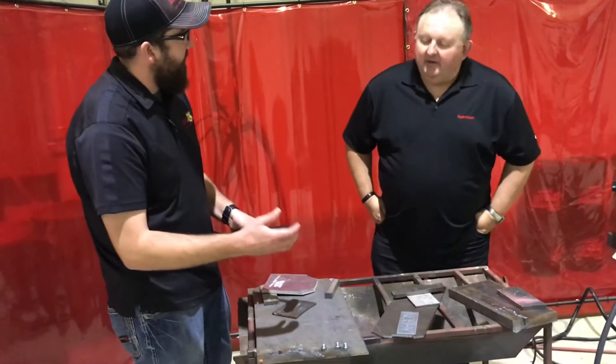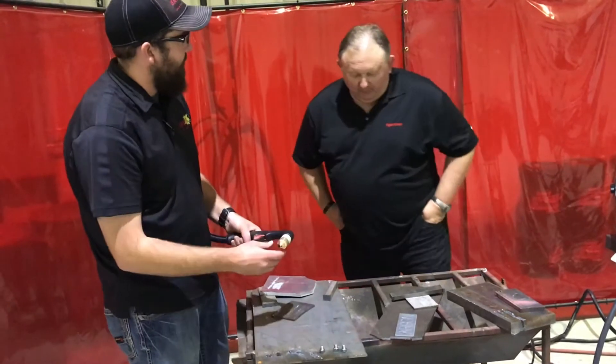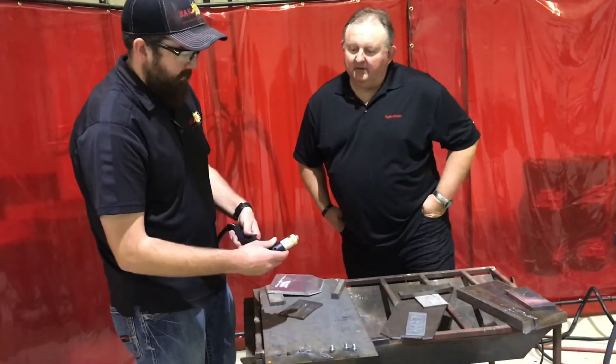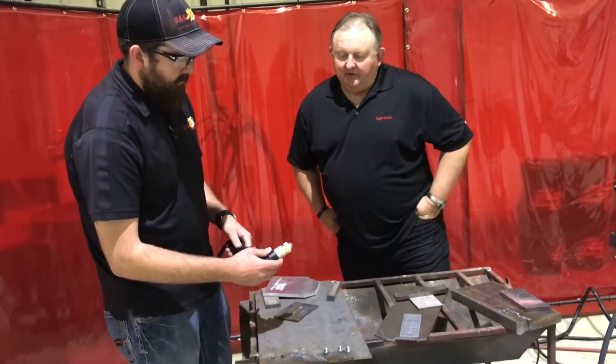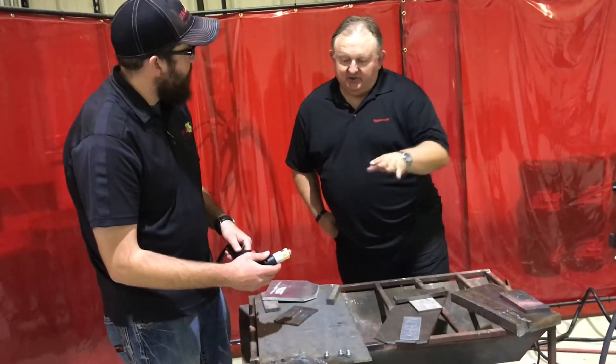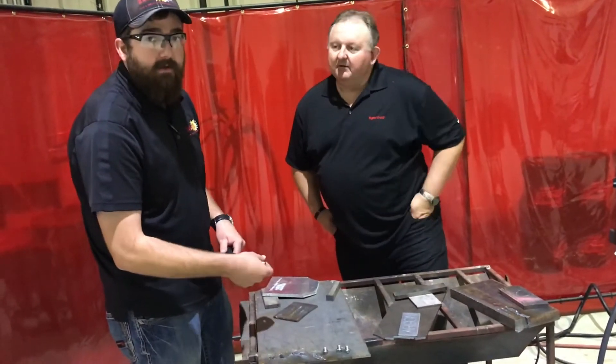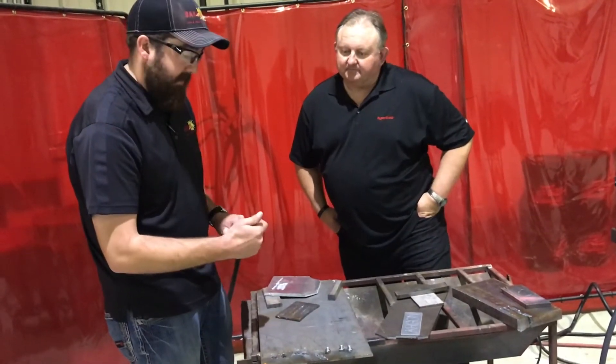These just came out this month — are these brand new? These new parts for the 45 XP just came out. We do have two other sets that work on our other machines and the information will be linked below on the screen, along with the kits.